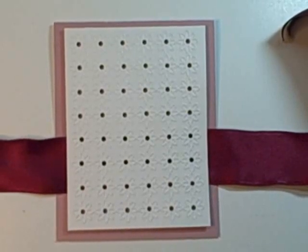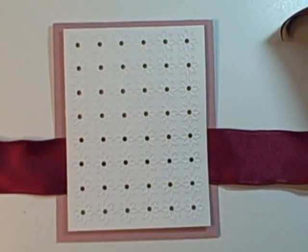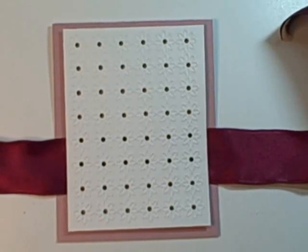Hello, this is Becca with Amazing Paper Grace, and what I'm going to be doing today is a basic knot or bow tying tutorial. It's not something that I created and it's widely available on the internet, however I've had a ton of requests so I'm very happy to oblige.